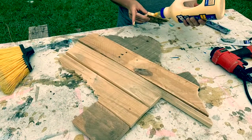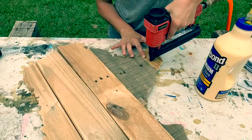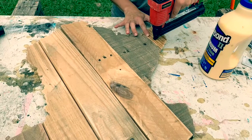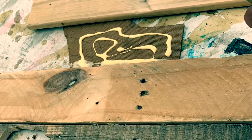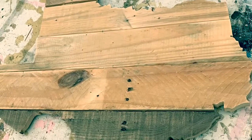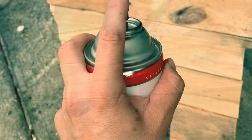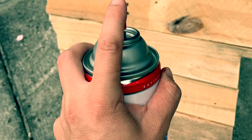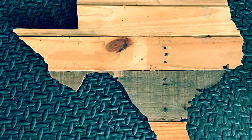It's glued onto the backing and nailed. That backing is actually a lot smaller than the state so you don't see any of it where there's bodies of water. And there's Texas all put together. This one got a weatherproof coating on it. And there it is.